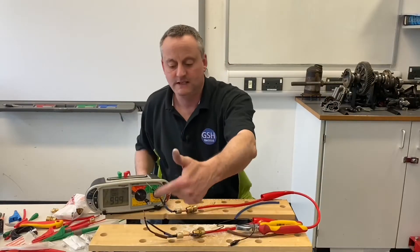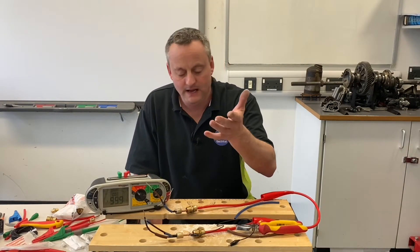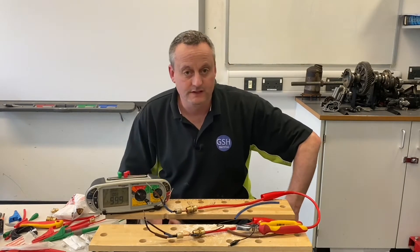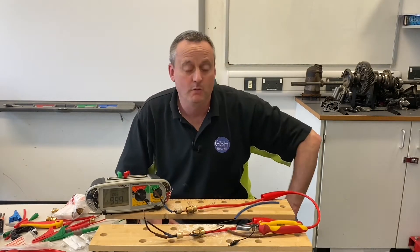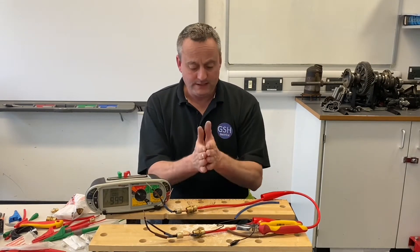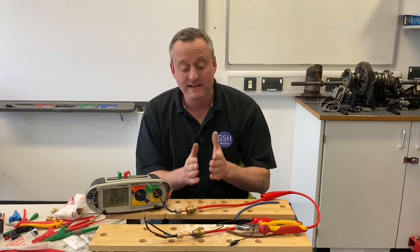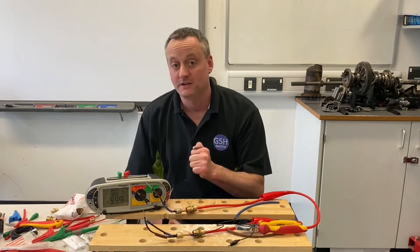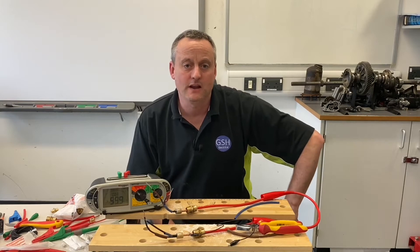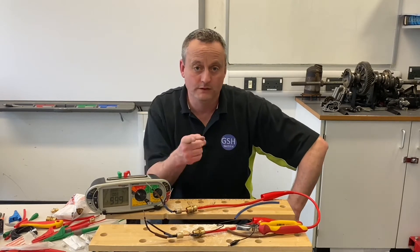So there we have it — we've identified the conductors so we can use them in circuit. It might be that if it's for a fire alarm system you'd want to identify them slightly differently. I'm presuming we're using this in our workshop for a 230-volt circuit. So what we're going to do next is take it out and hammer it flat. We're going to see what happens to its insulation resistance as I start to smack it as hard as I can on a metal surface in order to flatten the round MI cable. We're going to the workshop next.